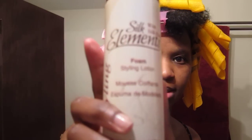I'm using Silk Elements Foaming Style Lotion. I got this today at Sally's, along with a new curlformer rod because I broke mine. I was trying to bend it in the wrong direction and I broke it. So I'm just using this for a little hold.